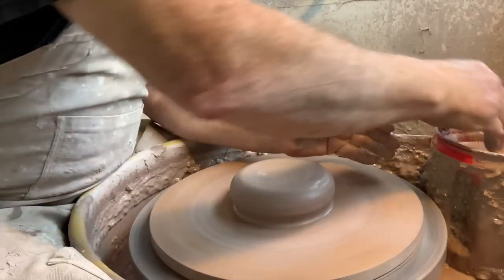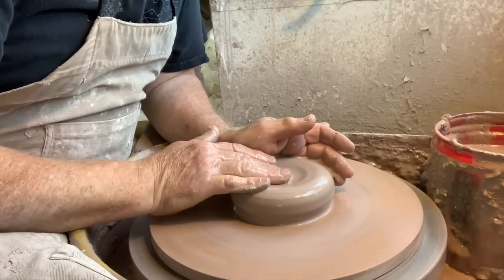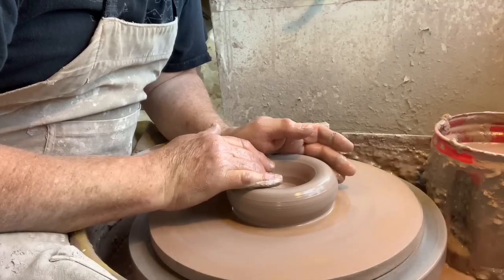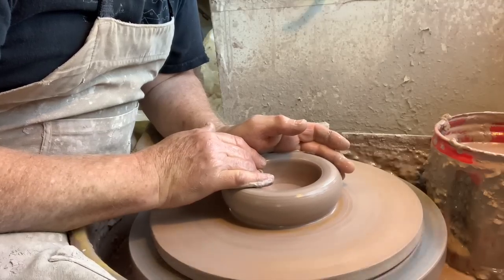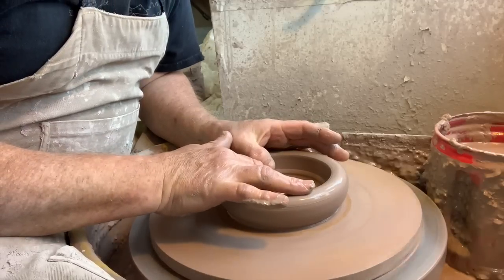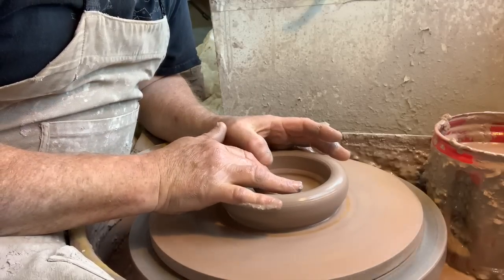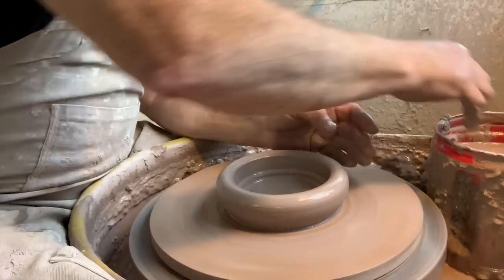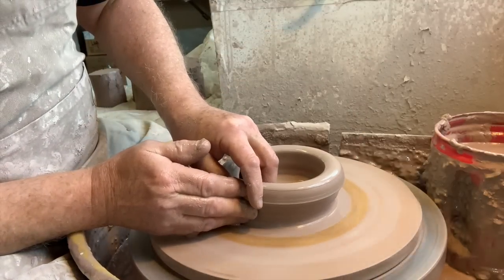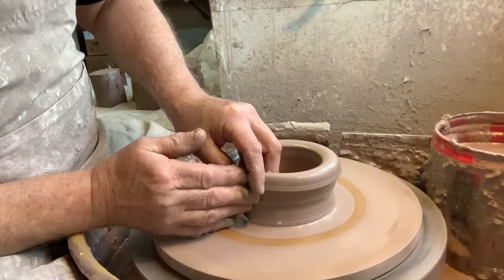These are for tea and coffee, maybe tea bags or something. We've got a bunch of different shapes that I've been throwing, so I'll do a few on here so you can see a few variations. Lids are important on canisters — you want to make sure they're a really good fit. But this bat's wobbling.